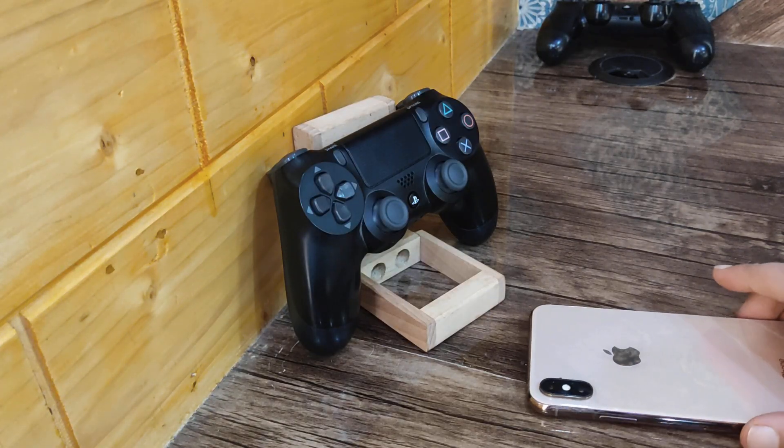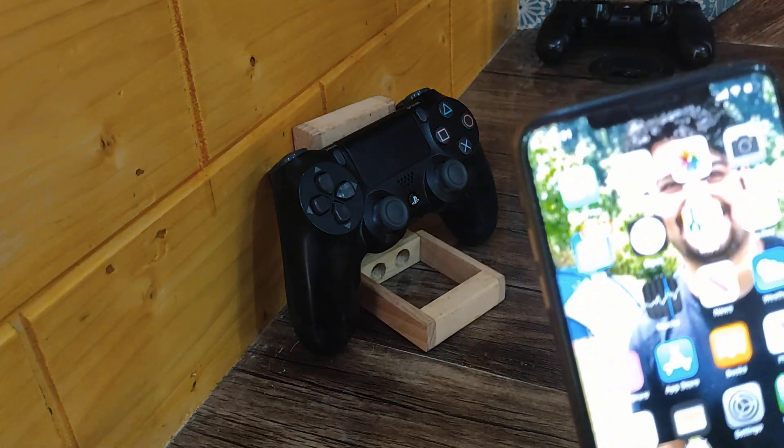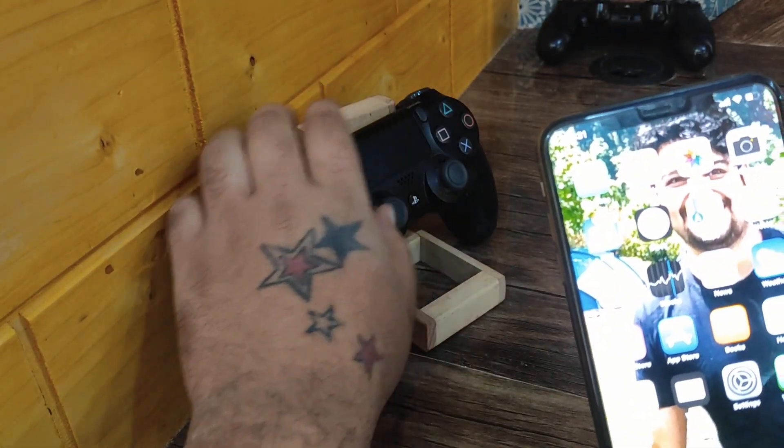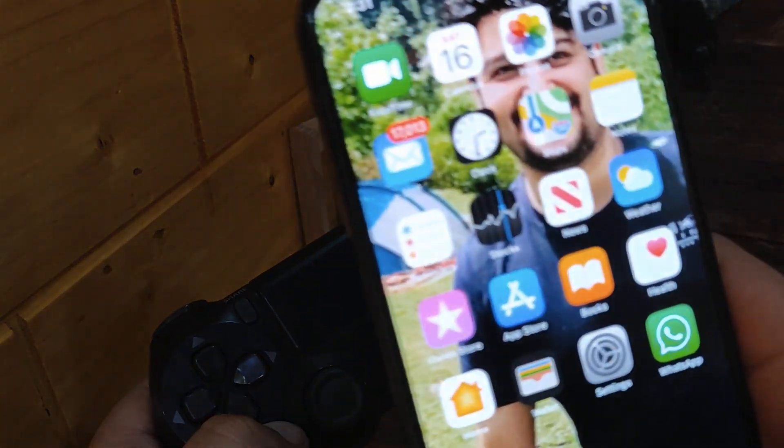So friends, we have an iOS device here and we have the PS4 remote here. Let me show you how we can connect it.